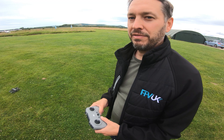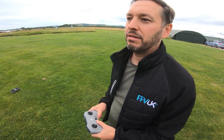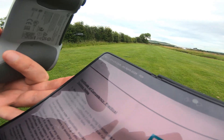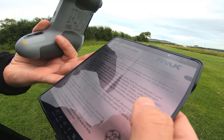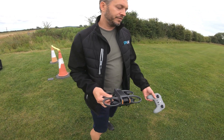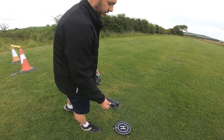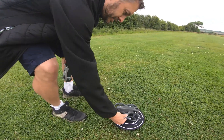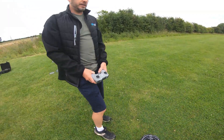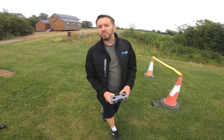We're here today at a local airfield. We have permission to be here, we're listening on the radio and there are no aeroplanes flying today. I'm going to talk you through some of the FPV UK Certificate of Competency practical exercises. I've found a suitable location — a wide open space. I've put a little landing pad here, positioned the drone on it. I'm not flying FPV, just line of sight, and I'll stand back directly from the drone about five meters.